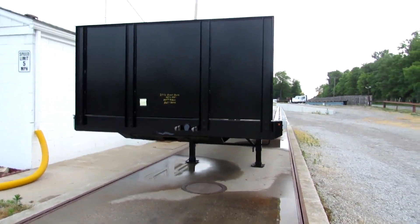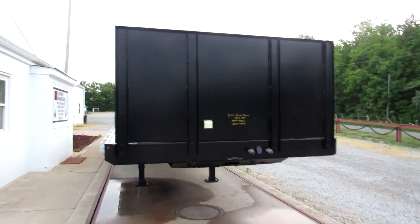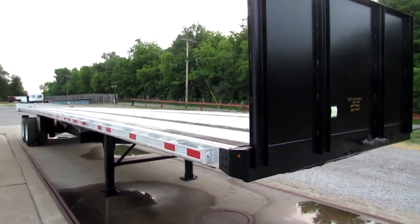Good morning and welcome to Equipment Remarketing. Today we're taking a look at a 2016 Great Dane 45 foot long by 102 aluminum combo.